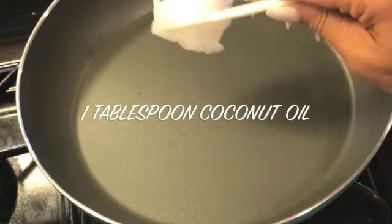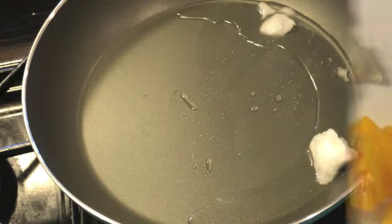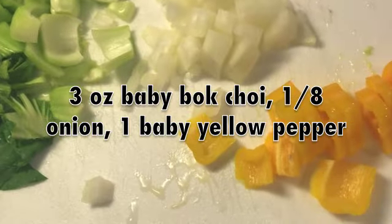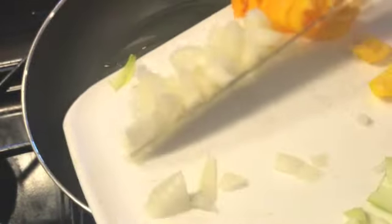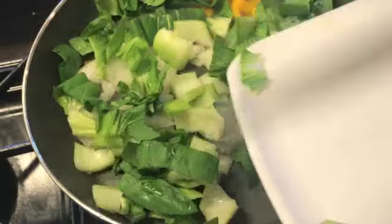Hey guys, welcome back to another cooking tutorial. This is a recipe that I have created and I will take all the credit. We're gonna start off by melting one tablespoon of coconut oil, and to that we're going to add some baby bok choy, some onion, and a baby yellow pepper. I diced these up really well and added them to the coconut oil, where we are just going to sauté them until they're nice and soft.